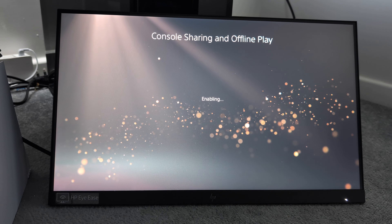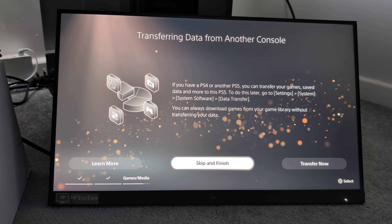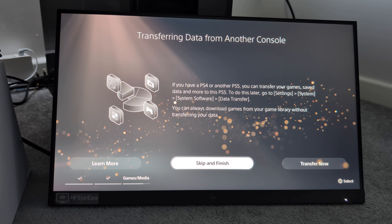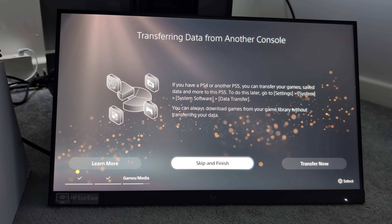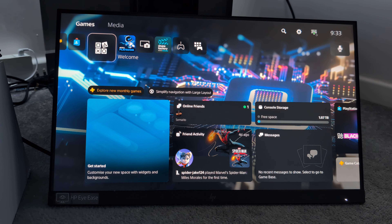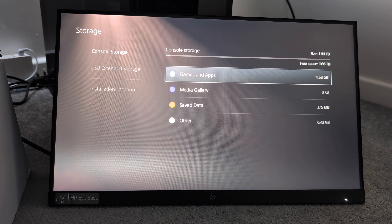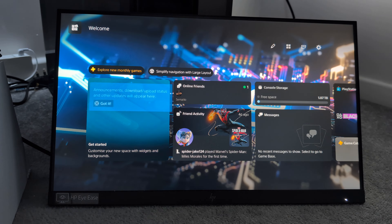I would like to enable it because I use the PlayStation Portal. It says if you have another PS4 you can transfer your game save data. To do this go to settings — or you can always download games from your game library without transferring your data. We'll do the transfer later. And this is 'Welcome to PlayStation 5' — I wish it said PlayStation 5 Pro, which would make more sense because this is a Pro model. There we go — as you can tell we've got two terabytes of storage on the PS5 Pro, but we're going to put this up to four terabytes because I'm going to install a two-terabyte SSD.